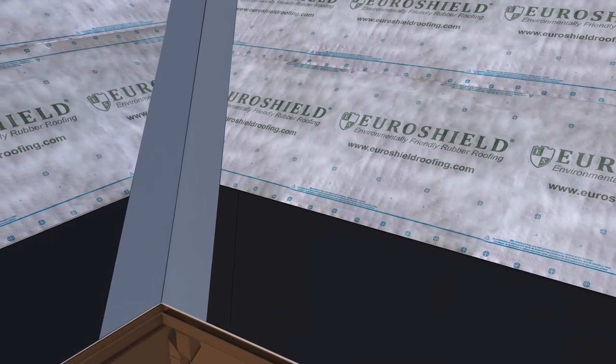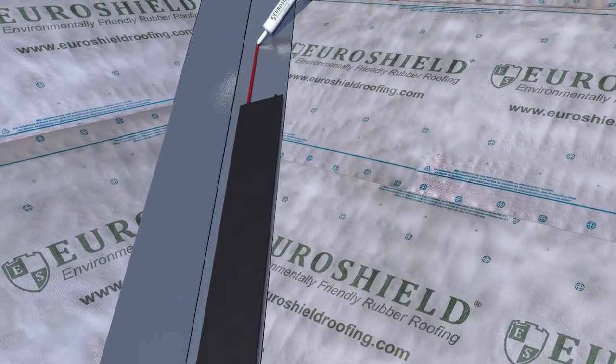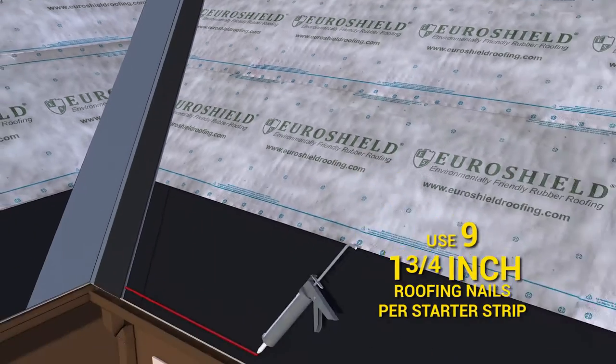Apply the starter strip to the eave and valley with a continuous bead of sealant applied to the underside, taking care to keep nails to the outside of the valley.